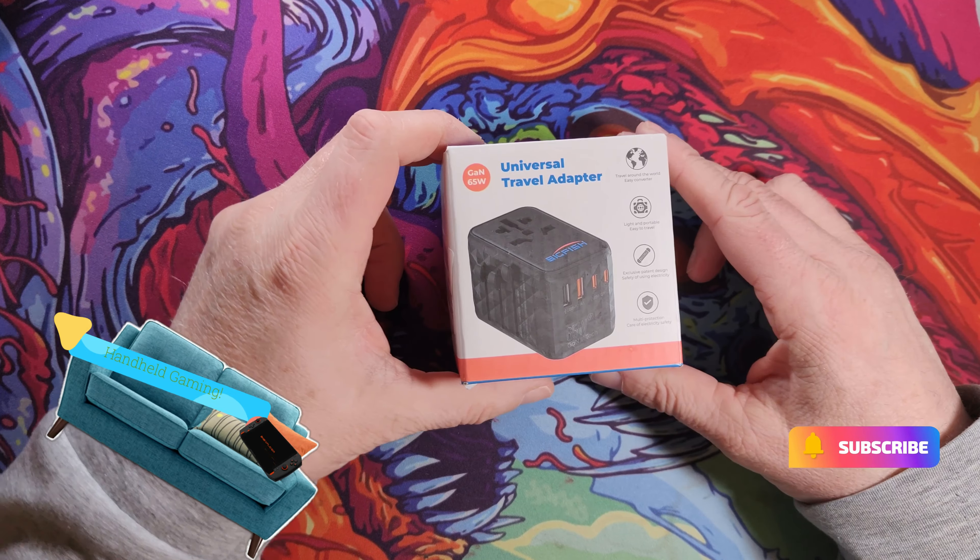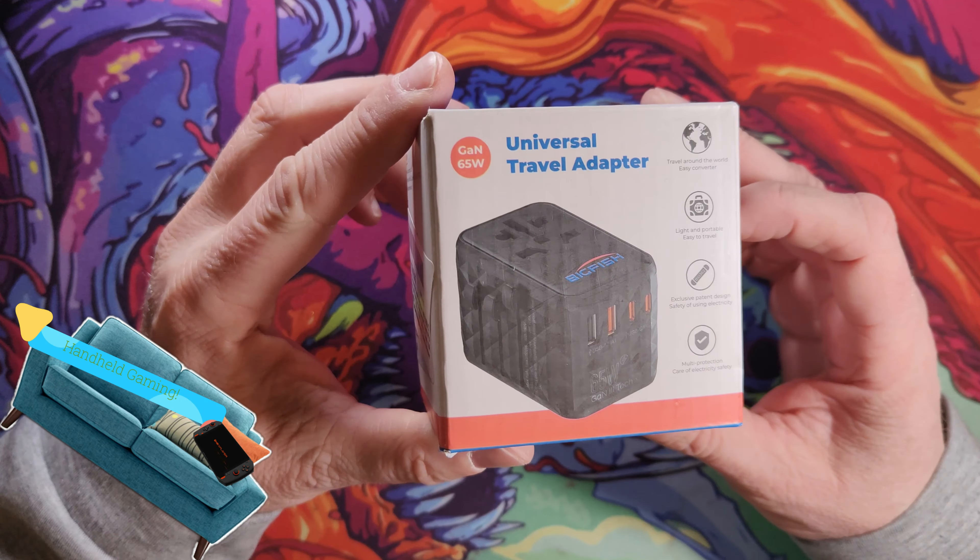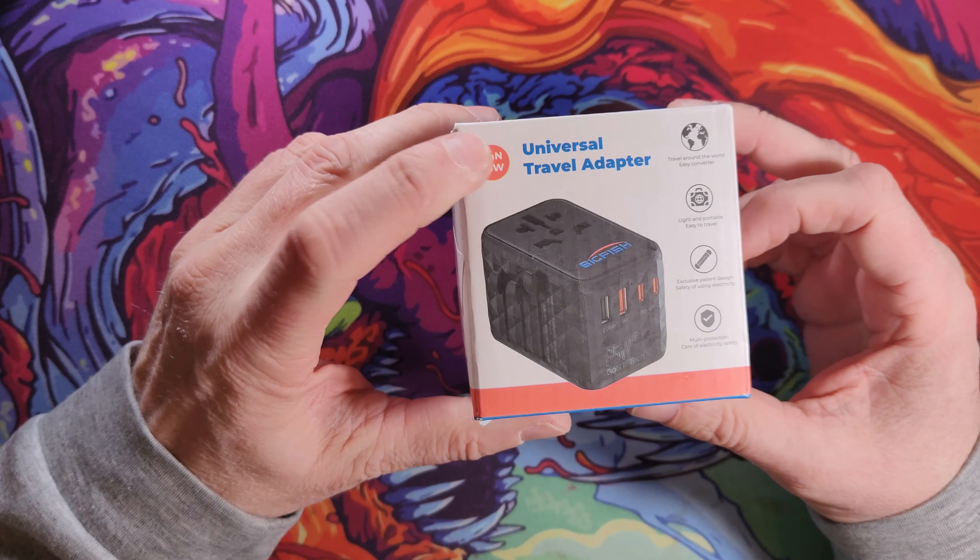Here we have another Not Gaming review. This time I've been reviewing a charger — specifically one you can use whilst travelling.